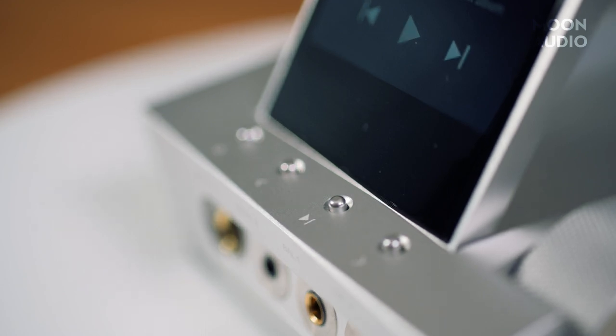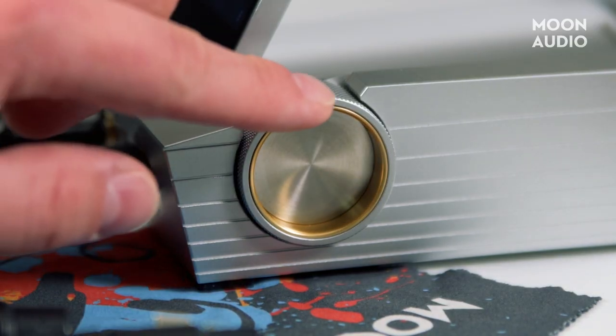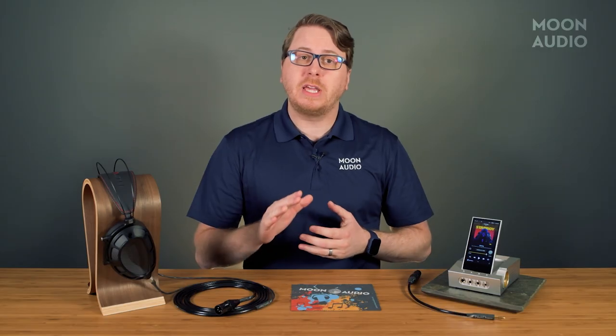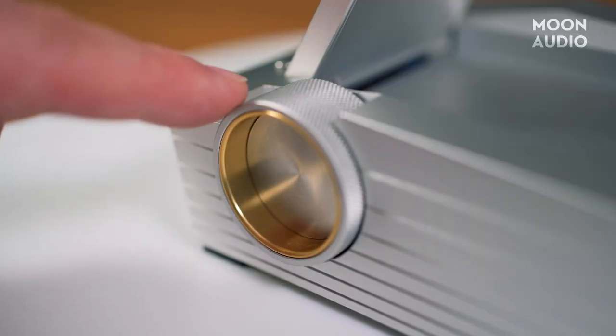And the track skip forward button. The staple oversized volume knob is a little different this time, with a smooth scrolling wheel that you can adjust with the swipe of a finger. These are premium devices and Estelle & Kern adds some neat touches like the engraving inside the volume knob.